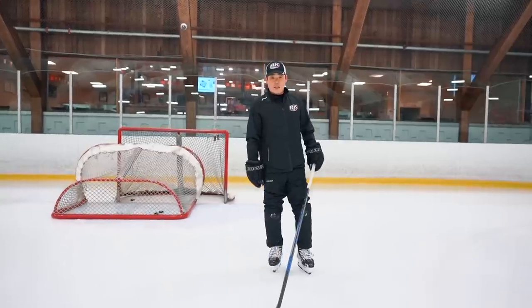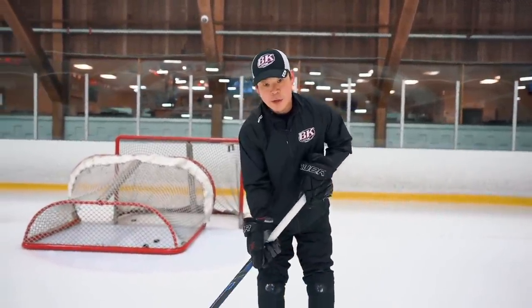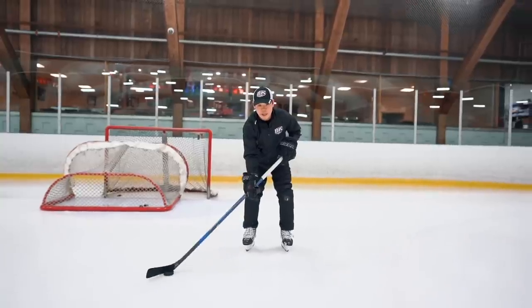So the first one is stick handling with two pucks. Keep your stance nice and low, and stick handling will be tight.